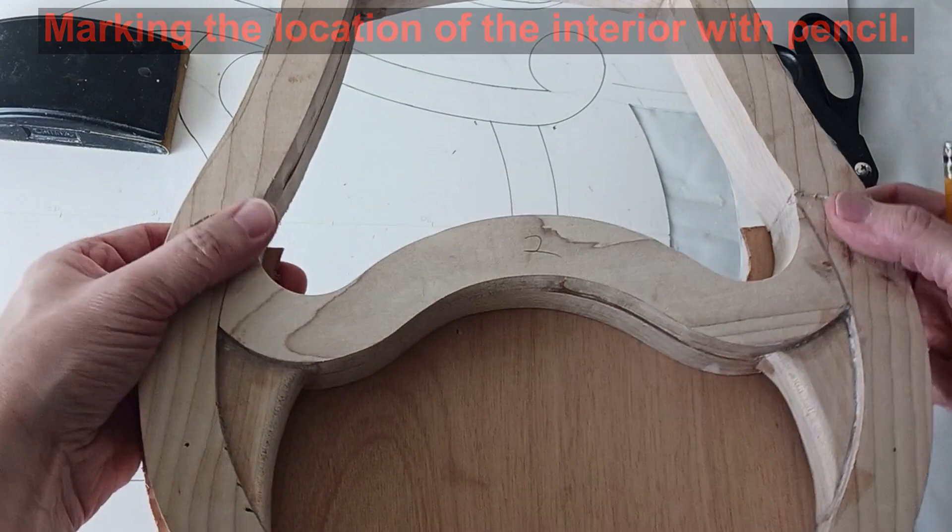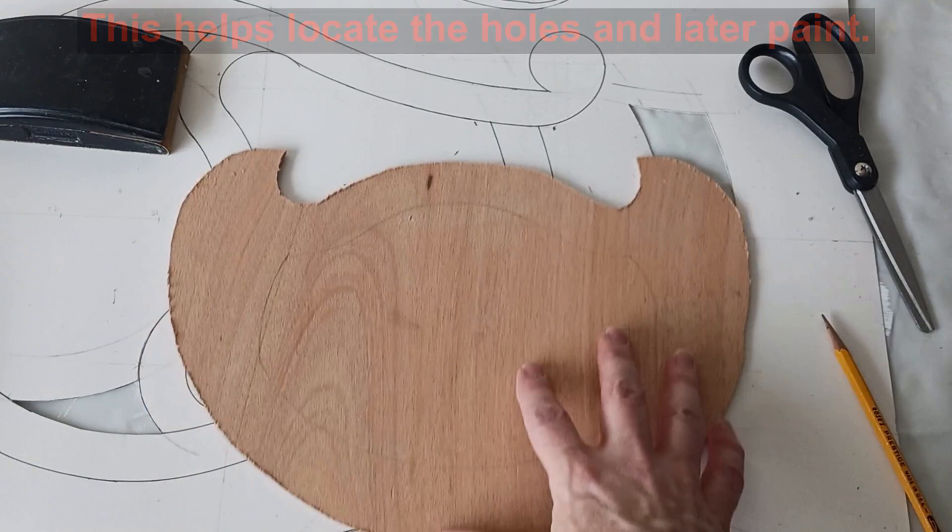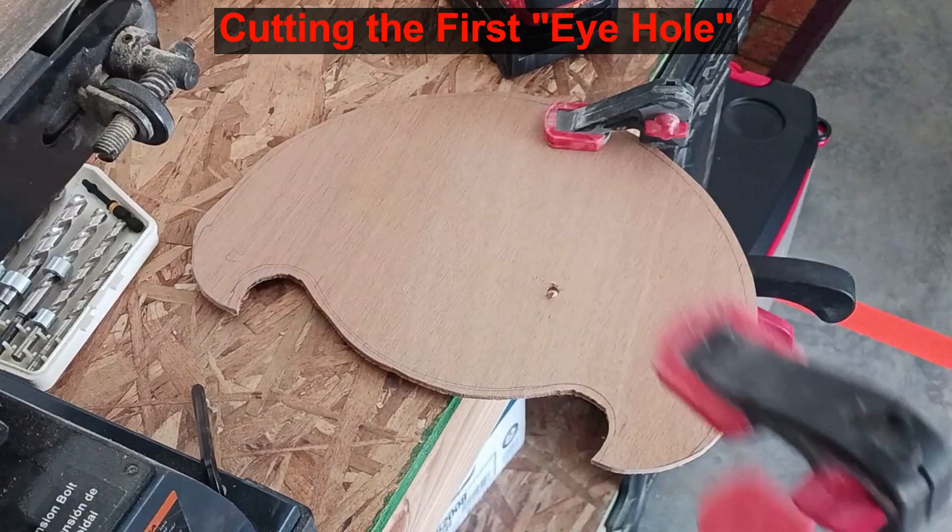With the edge set I mark out where the interior face is going to be. This lets me plot out where the eye holes should go so they do not land on the frame. I want the eye holes to be high of center because the string bridge needs room at the bottom.